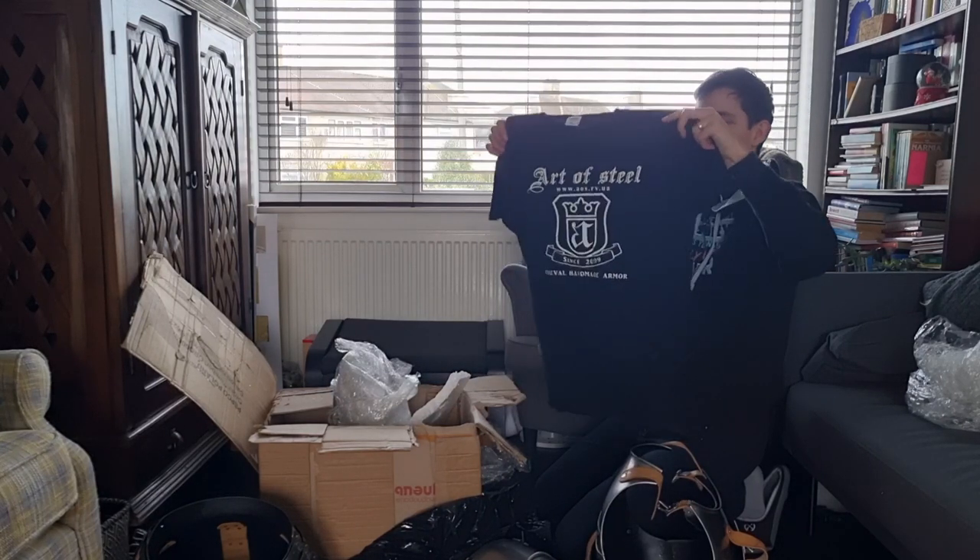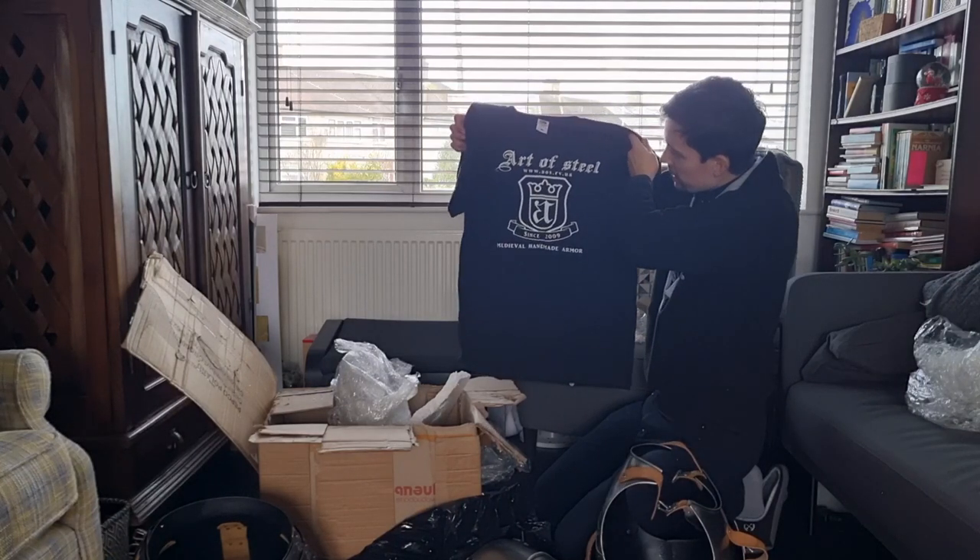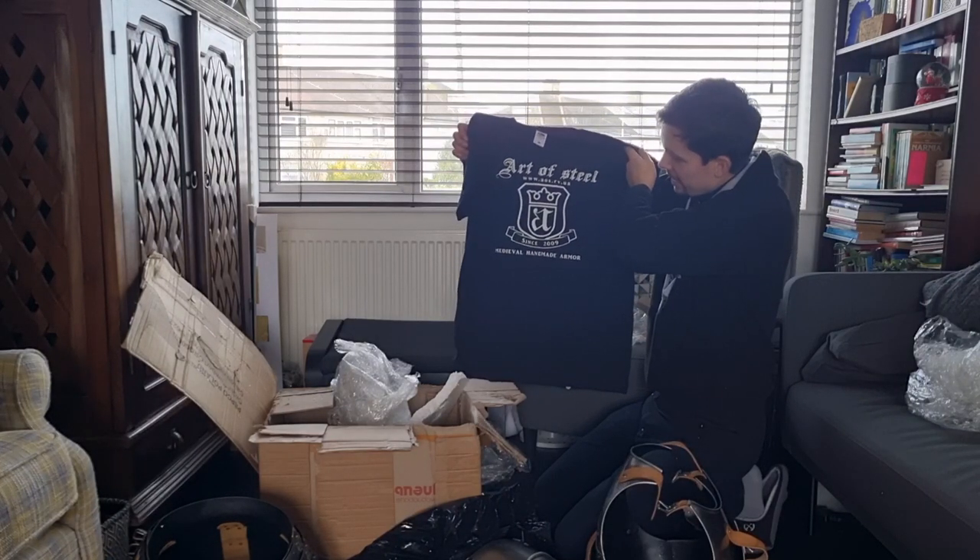They've sent me a t-shirt as well — an Art of Steel t-shirt. Really cool.